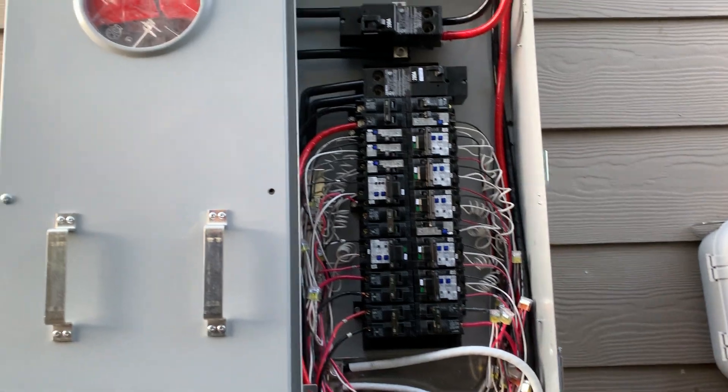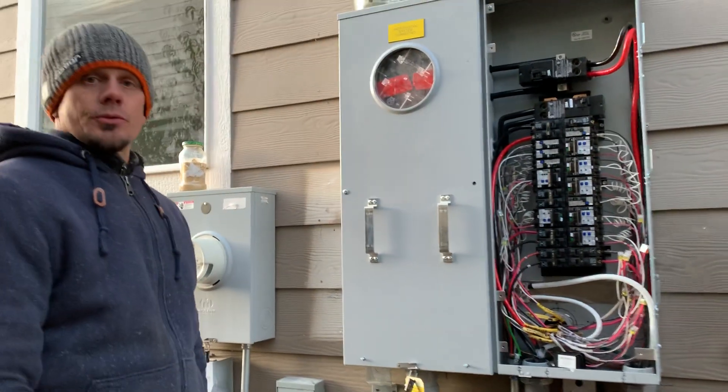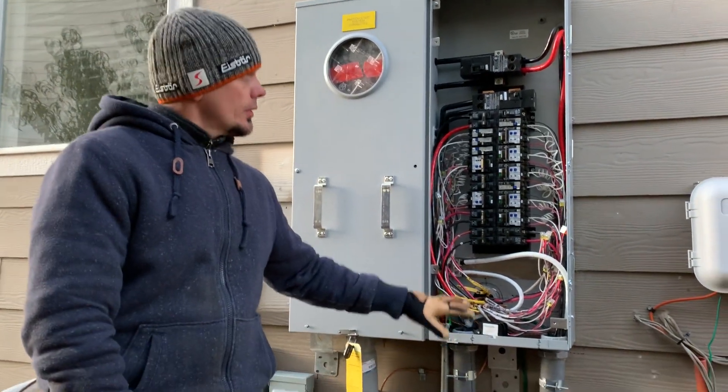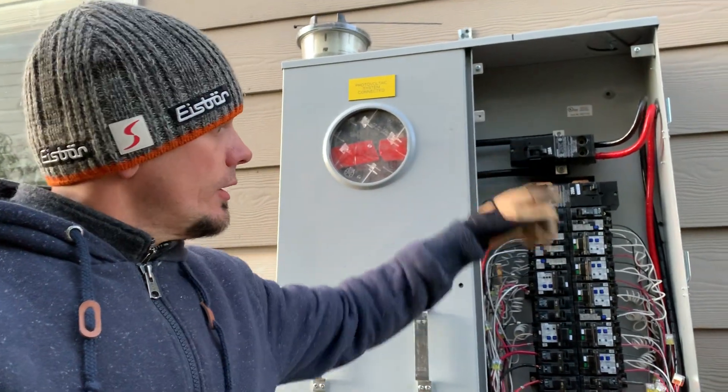And so that's it — it's the finished product. Super heavy can, took three of us to get that mounted. But if you're looking to upgrade, it's a great way to do it with two 200 amp breakers feeding downstairs.